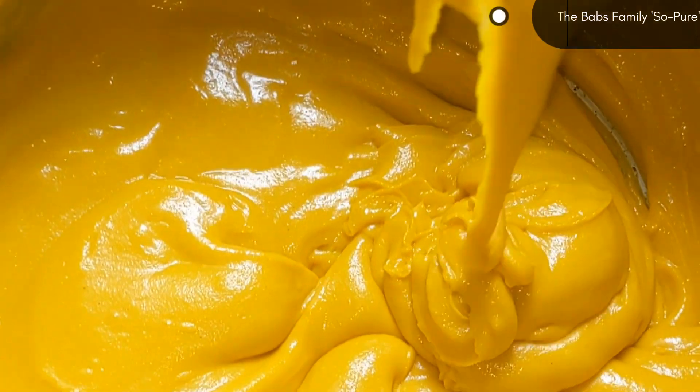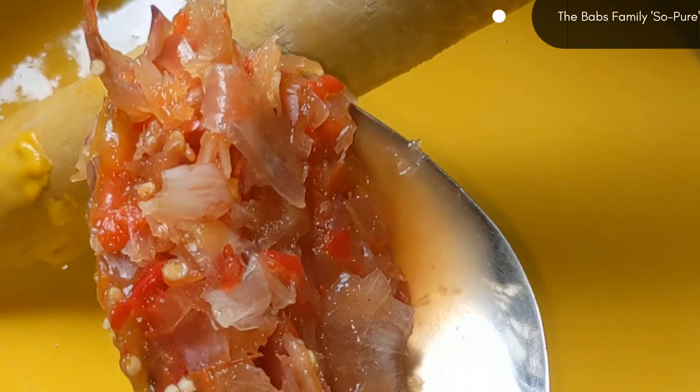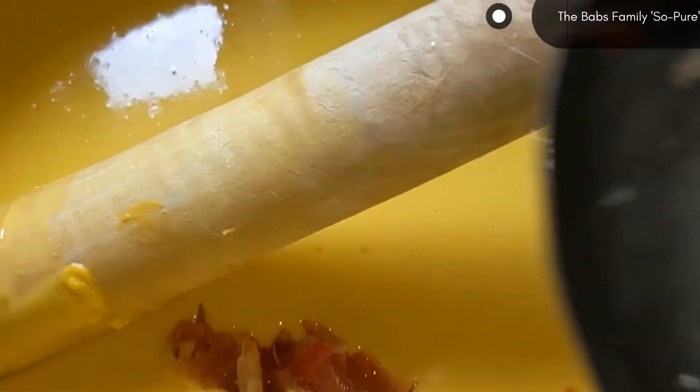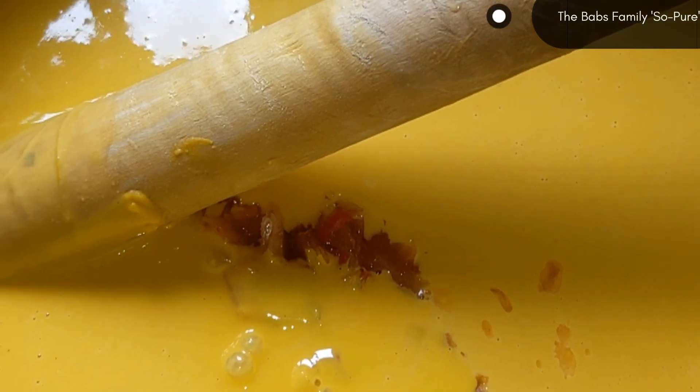As you can see, it is already creamy. At this point, I am going to add more water just to achieve my desired texture. After that, I am adding my onion and my pepper.